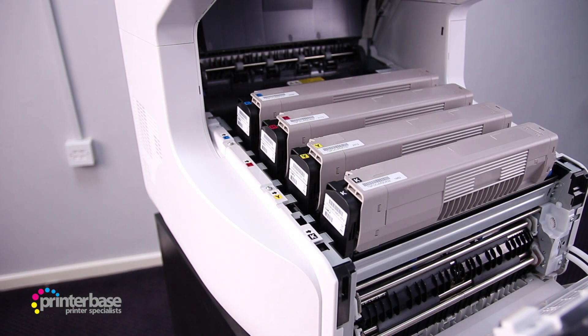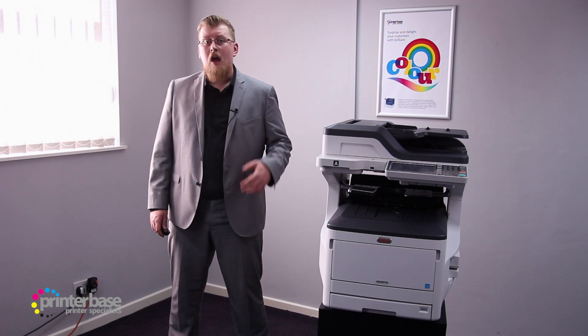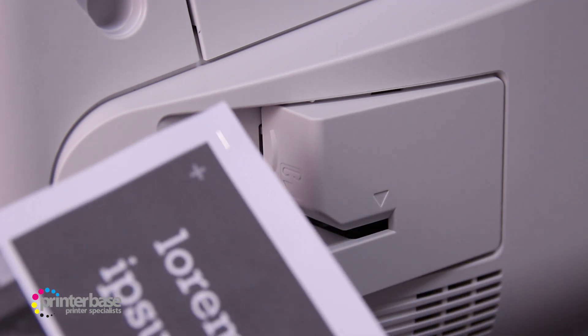Obviously, if the cartridges last longer, you'll spend less time messing about and more time being productive. I really, really do like this machine. It's big, it's serious, and it's a workhorse — a great quality A3 printer capable of producing 10,000 beautiful pages per month, over and over again, without missing a beat. On top of that, it has a built-in stapler. What more could you want?